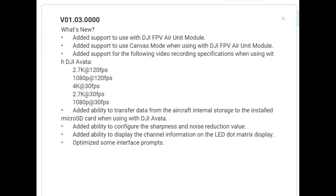The version, as you can see on screen, is v01.03.0000. We have the list of all the updates coming through here. What's new is that they've added support for the DJI FPV Air Unit Module, which also includes the CadX Vista.